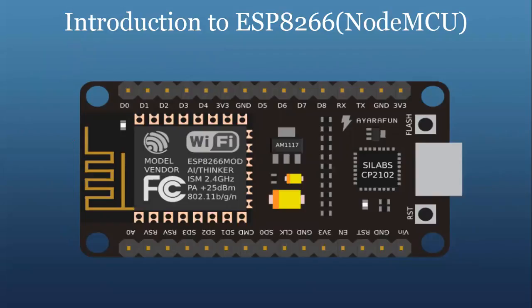This is the typical figure of the NodeMCU module. We will go into detail about the NodeMCU module.